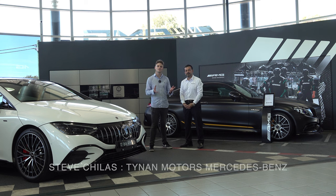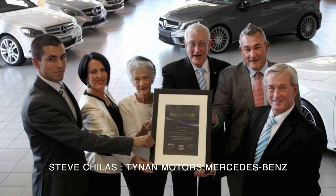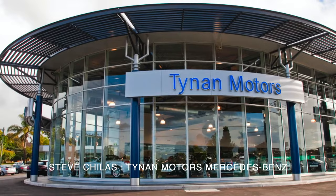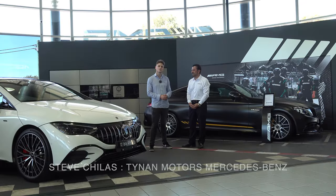Before we get started I'd like to thank Tarnan Mercedes-Benz and I'm with the EQ specialist Steve Chilis. Steve tell me about the business. We've been in business here in the Shire for over 50 years, we've got a fantastic sales team and we specialise in EQ vehicles. Let's continue on with the tour.